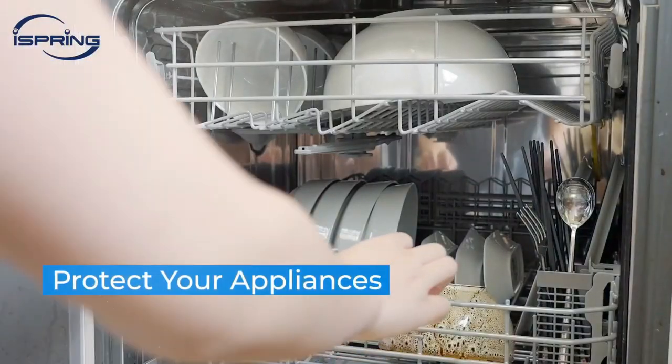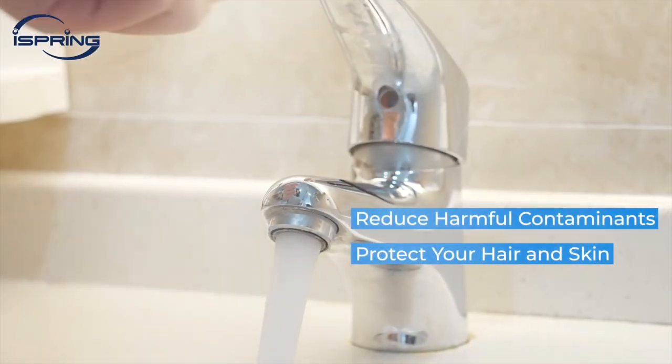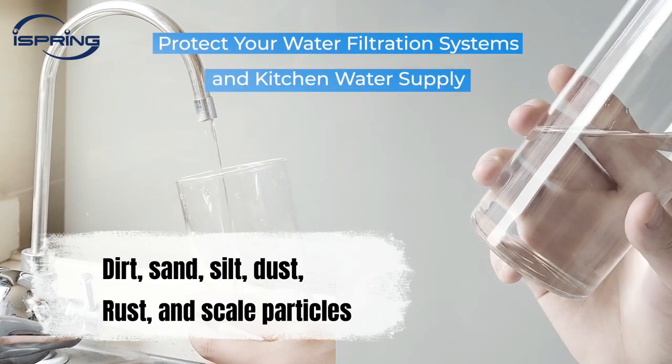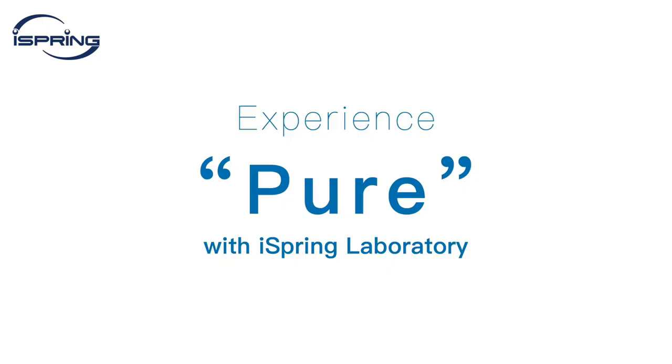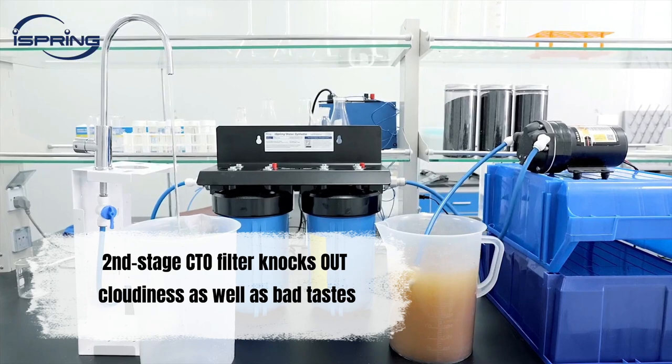Number five: iSpring Whole House Water Filter. The first stage features a premium 5-micron polypropylene sediment filter that captures dirt, sand, silt, dust, rust, and scale particles.